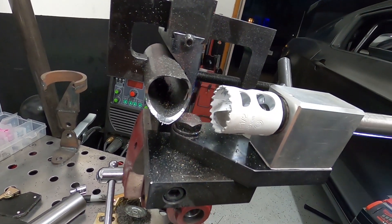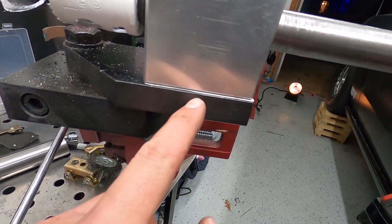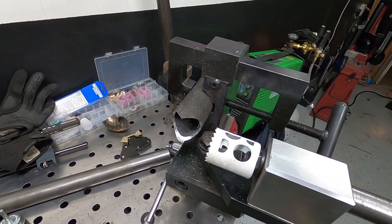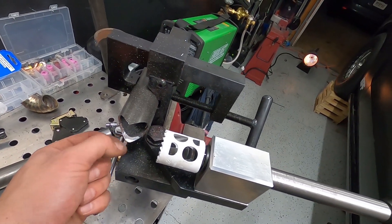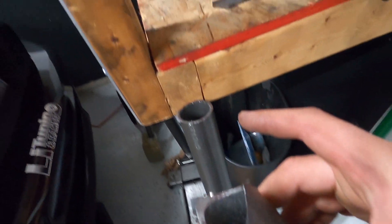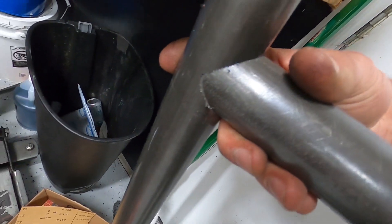It doesn't get much easier than that. I would recommend an 18mm hole saw at least, just in case. The only thing I had to do — you can see right here — is adjust it because it was notching off center. I just added four sheets of paper under here and now it's pretty much dead nuts on center. It might be a tiny bit off still, but it's way more manageable. Look at that — that is about as easy as it gets.